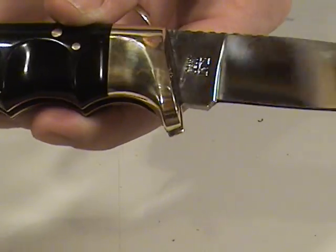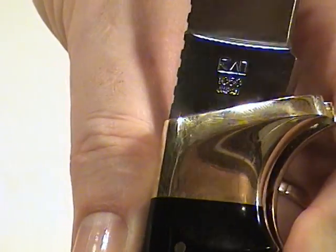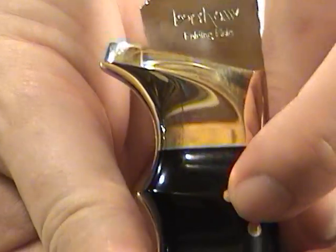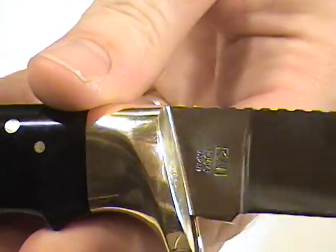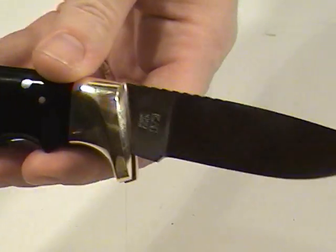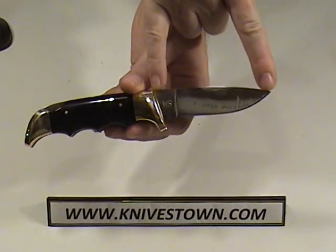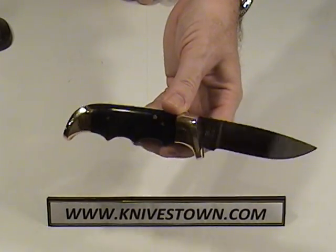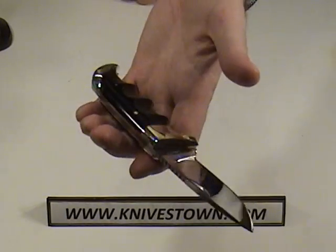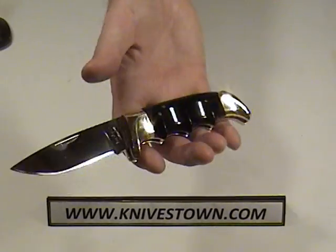It's got the markings on it. I'll see if I can show those to you — 1050, Japan. And then there's your Kershaw, and that says Folding Field. You can see it's a drop point, hunting-type knife. We have a 3¾ inch blade here. The overall length of the knife is 8¼ inches. As far as weight goes, this has got some real good heft — it weighs 8.6 ounces. It's a hefty knife.